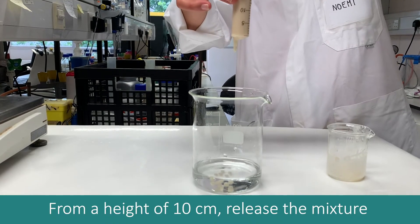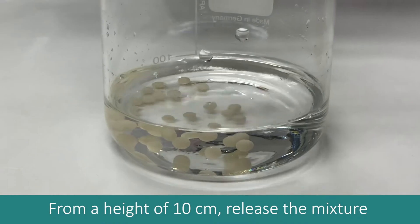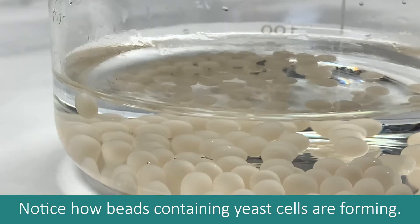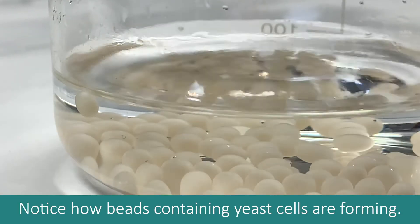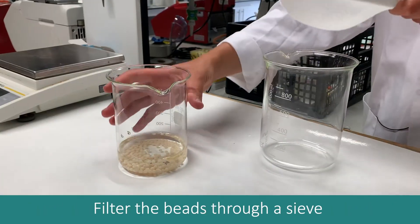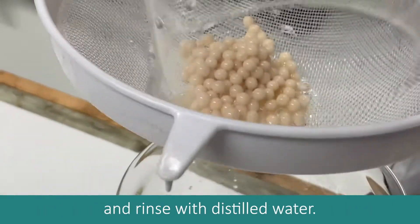From a height of 10cm, release the mixture from the syringe one drop at a time into the calcium chloride solution. Notice how beads containing yeast cells are forming. Leave the beads to harden for at least 10 minutes, then filter them through a sieve and rinse with distilled water.